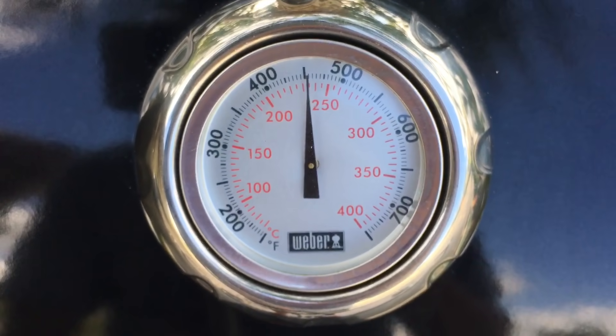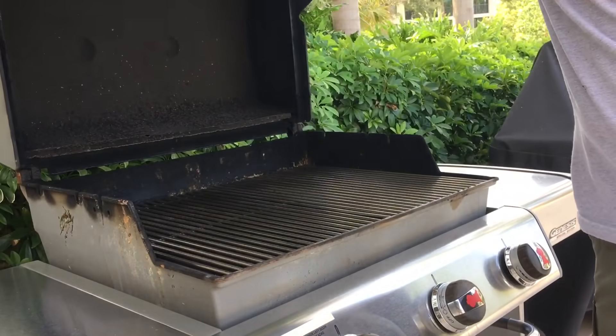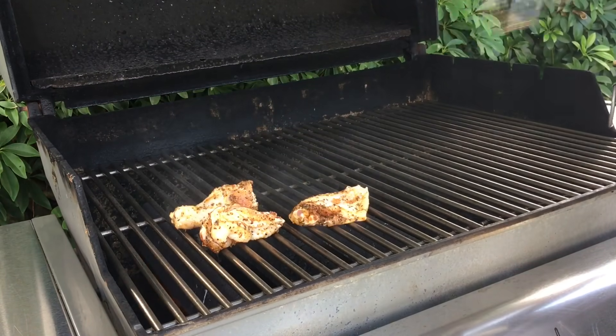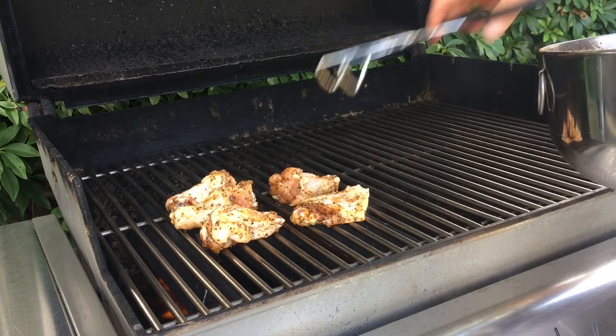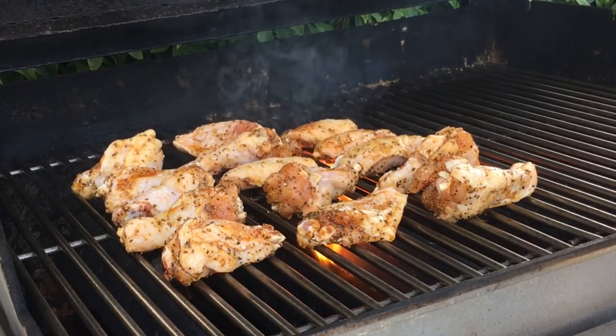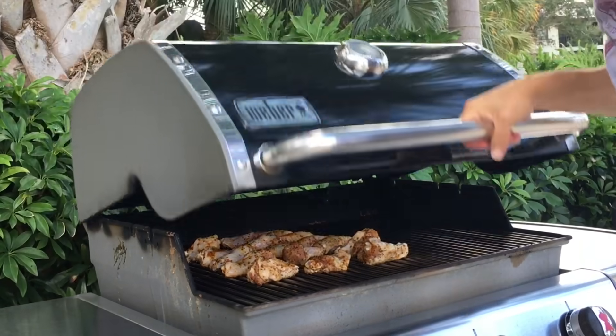Grill temp is reading 450 degrees, so I think it's time to get those wings on. I can tell already this grill is running pretty hot, so I'm going to go ahead and turn the burners down to about halfway so we're not going to burn this chicken. With all the wings on, let's go ahead and close this up and check back on these in about five minutes.